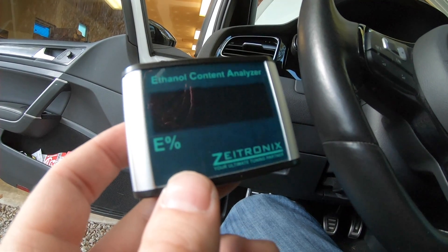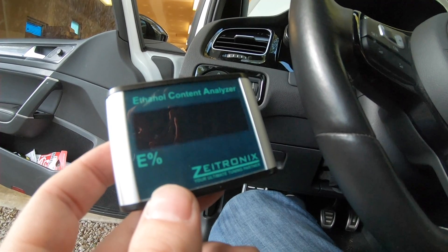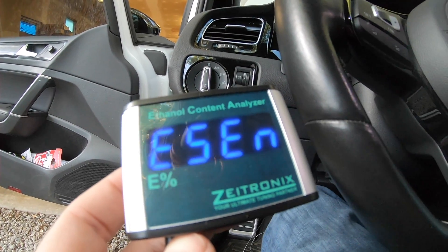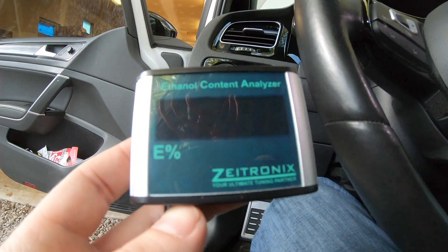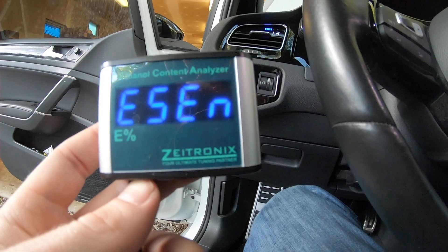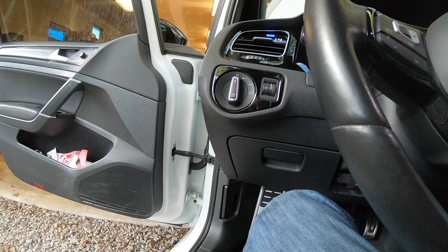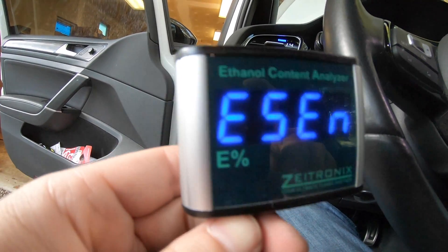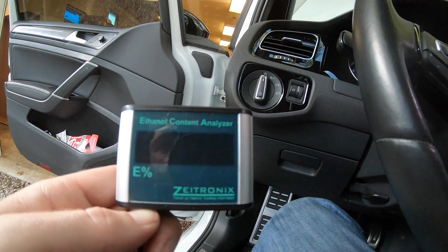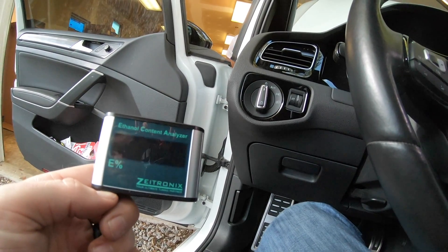We're going to test the gauge out real fast just to make sure it comes on before we start hooking stuff up. It's flashing. Leave it connected — it's good. So the sensor works. We're just going to run the T-connections and it'll be done.